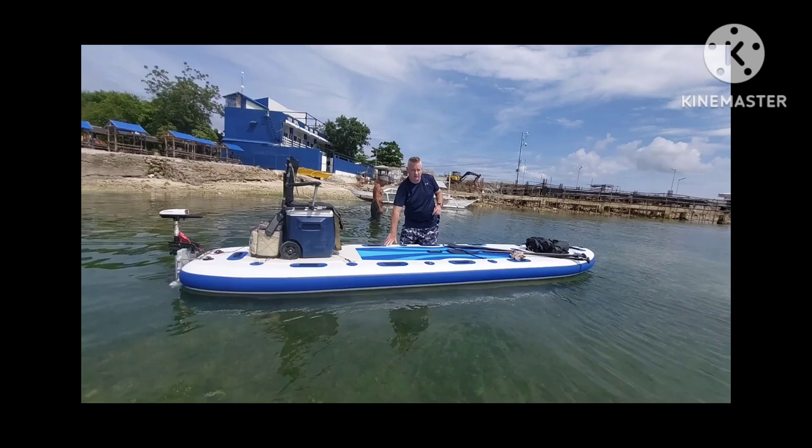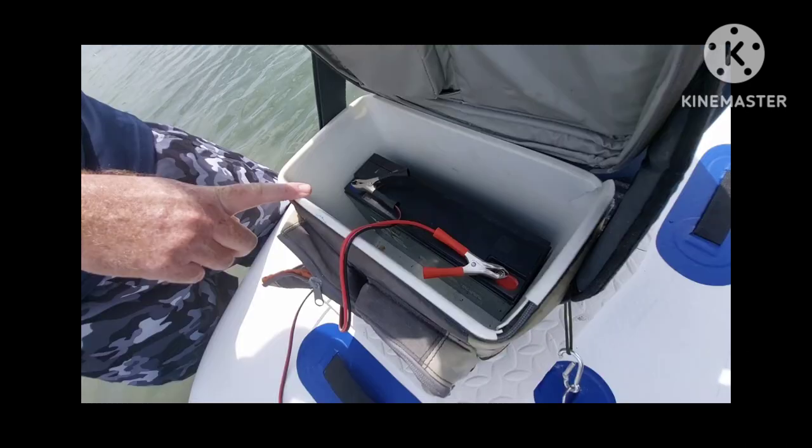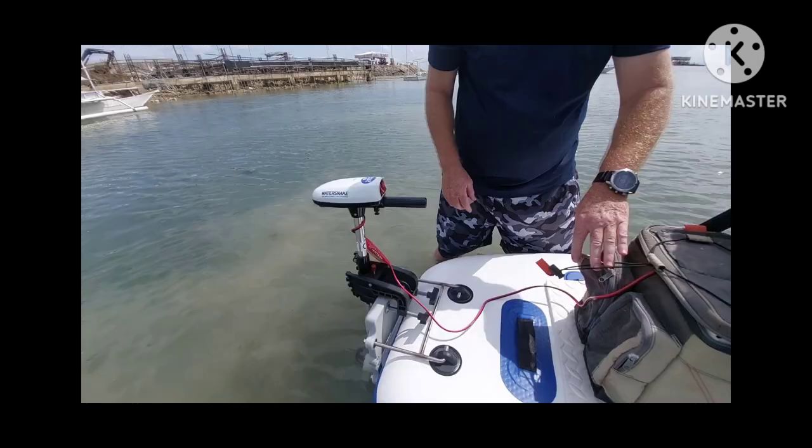I've got my Water Snake T24S on my 4.5 meter inflatable paddleboard. It came with a motor mounting bracket, so I bought a trolling motor. I have a battery in a sealable box — like a cooler box — with a 32.2 amp hour battery. Here's a quick speed test so you can see how fast this propels two people. The paddleboard is 4.5 meters, or about 14 feet 7 inches, and it's inflatable so it's pretty lightweight.